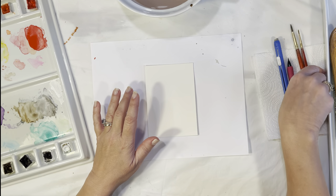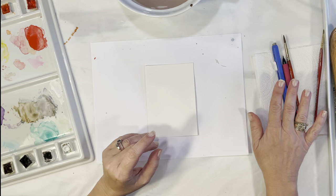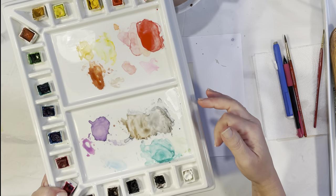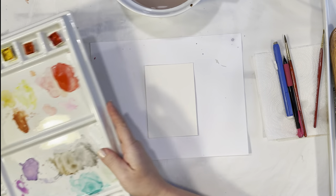To get started, I've got my Arches watercolor paper, my Grumbacher paint brushes — a size zero and a size five — my pencil, my eraser, my water, my paper towel, and I've got my Winsor & Newton watercolors. I'll let you know what colors I'm using as I go along, but if you don't have these colors, don't worry about it — just pick up any color you have.